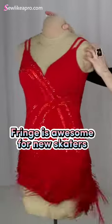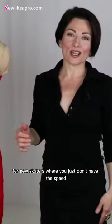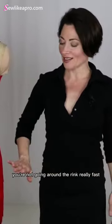If you are really rocking, you get tons of movement. It's fantastic for new skaters where you just don't have the speed — you're not going around the rink really fast.